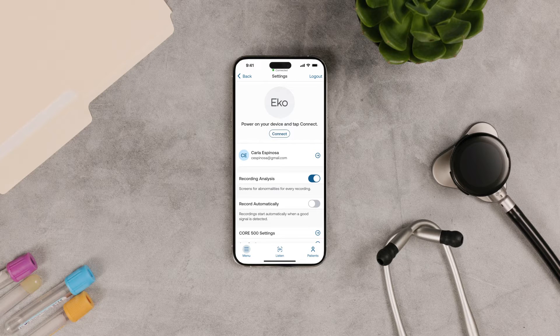Open the Echo app and make sure the Core 500 is connected. If you want recordings to start automatically, make sure the Record Automatically setting is on.